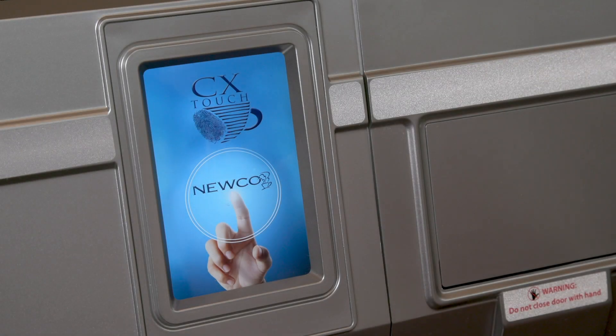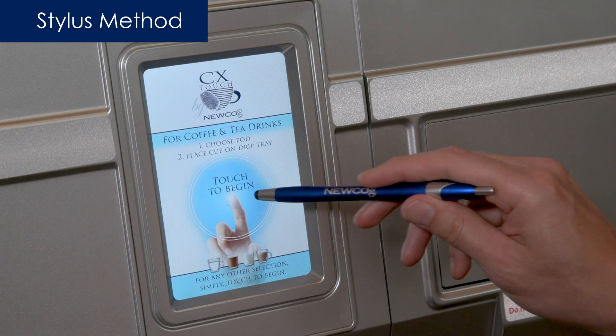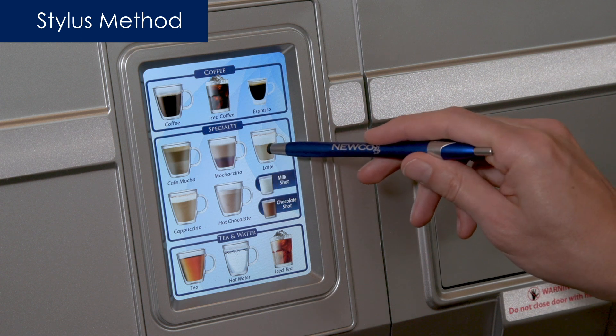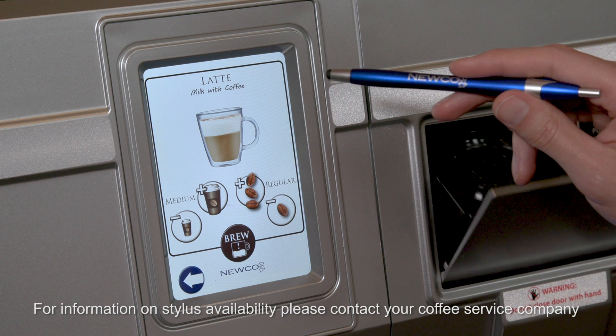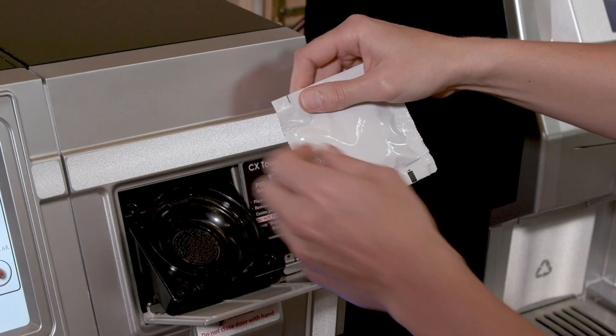Did you know that your coffee machine can be used in a low-touch method? The touchscreen on the CX Touch uses conductive technology that's similar to what you would find on your smartphone. It can register any stylus that's designed to work on touchscreens.